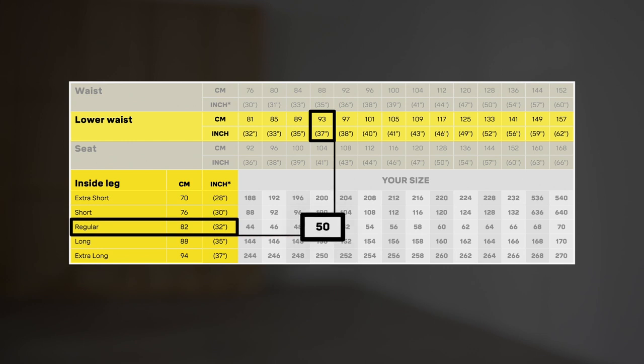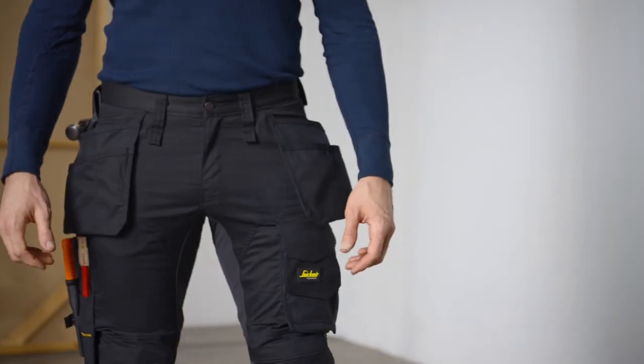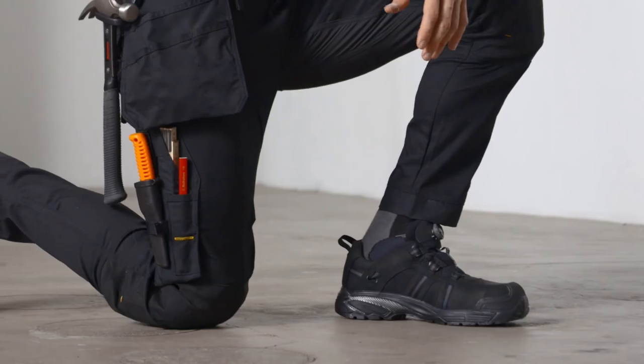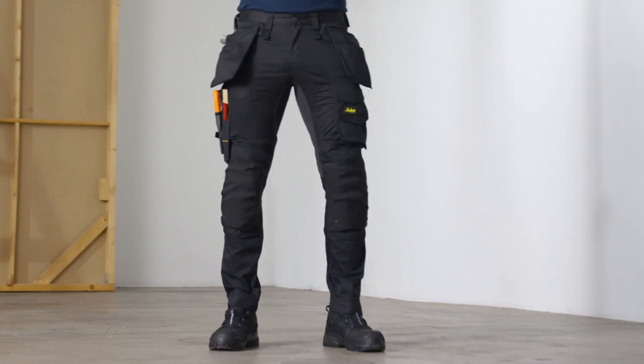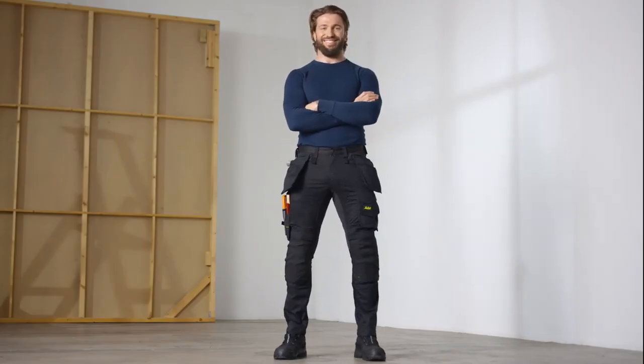With trousers in the right size, your waistband will sit firmly no matter how many tools you're carrying. When you work on your knees, your knee pads will properly protect you, and your pockets will be right where you need them. When you've got your correct measurements, you can get trousers that fit both you and your job, and last longer.